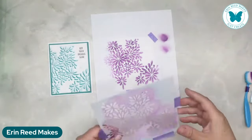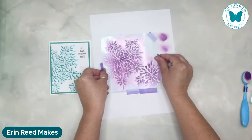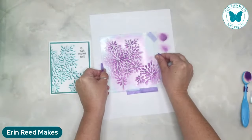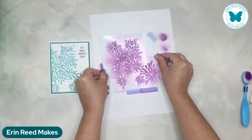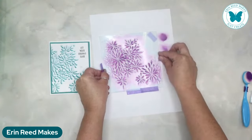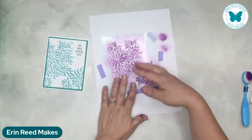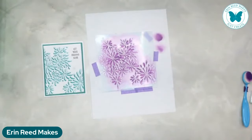With the same stencil, all we're going to do is line this up where it was. There it is - that's where it was. We're going to shift it just a little bit. Don't go too crazy - see how it's just shifted just a tiny bit? We're going to create a shadow effect.